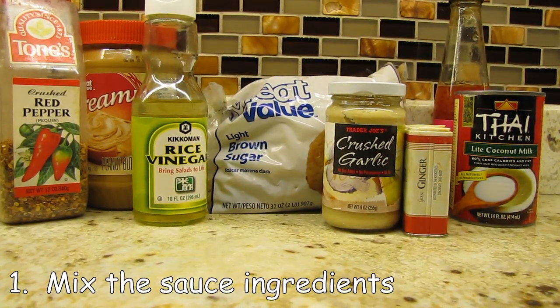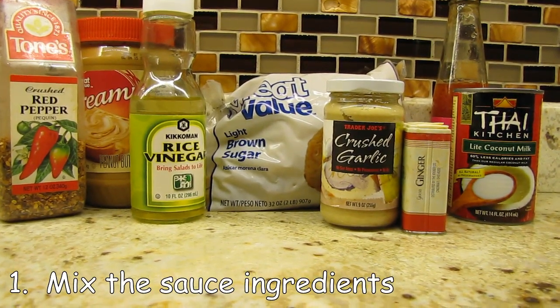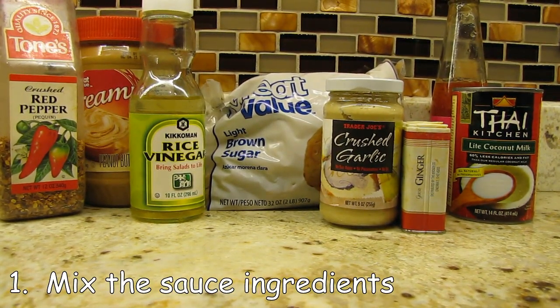Super simple. I will put the recipe to this on my blog, so I'm not going to go into huge detail, but you'll get an idea of how easy it is to put together. Here's all the ingredients for the sauce, and you basically just mix all of these together.